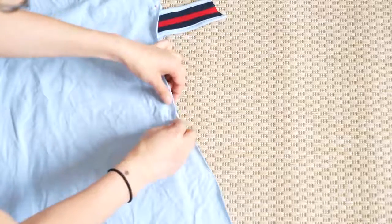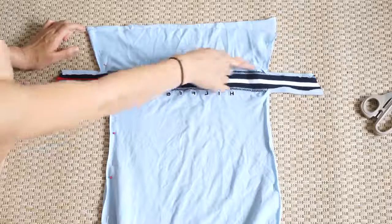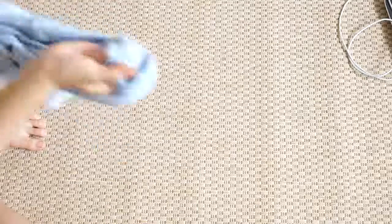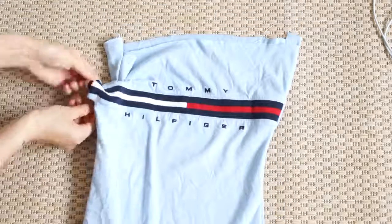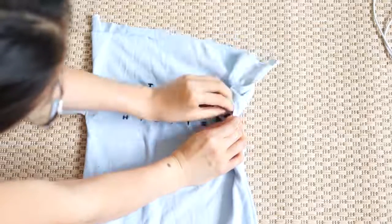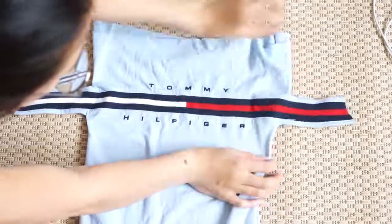Now I'm just going to sew wherever I pinned — basically all the sides, both sides, except for wherever the extra logo fabric was. I finished sewing and I'm just pulling out the extra logo out as you guys can see here. I didn't include it in this tutorial, but I basically just sewed it to the back, and I kind of added this zipper detail that you'll see at the end.